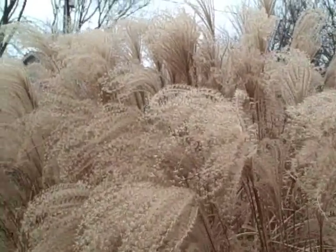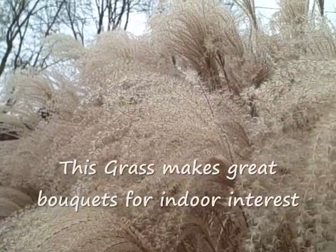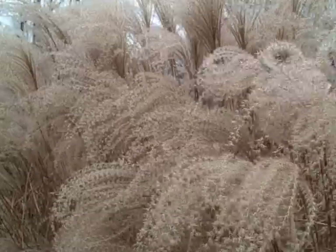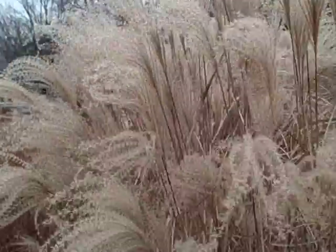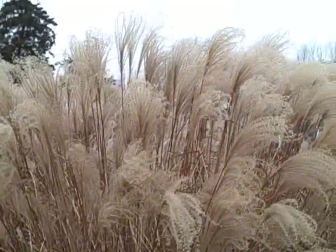But I'll give you a close-up. Look at that — that is just beautiful right now. I love to leave the grasses for winter interest, fall and winter interest. It's really nice. I know some people cut them down, but I like to leave everything as they are until spring.